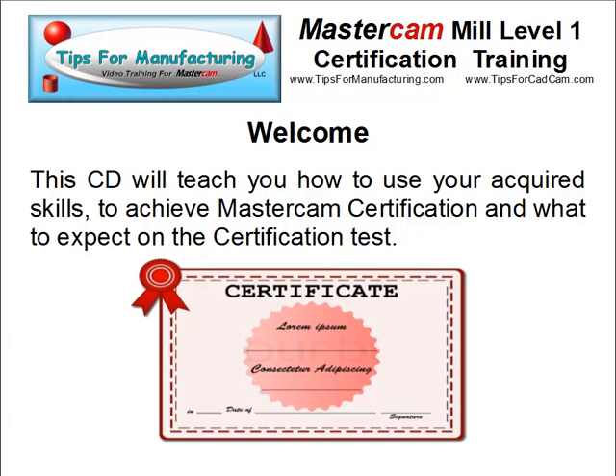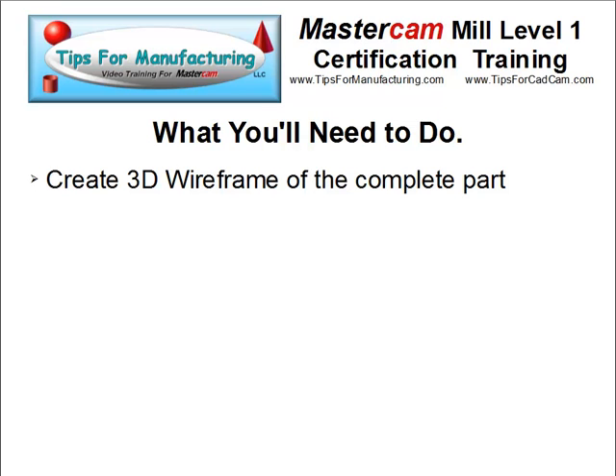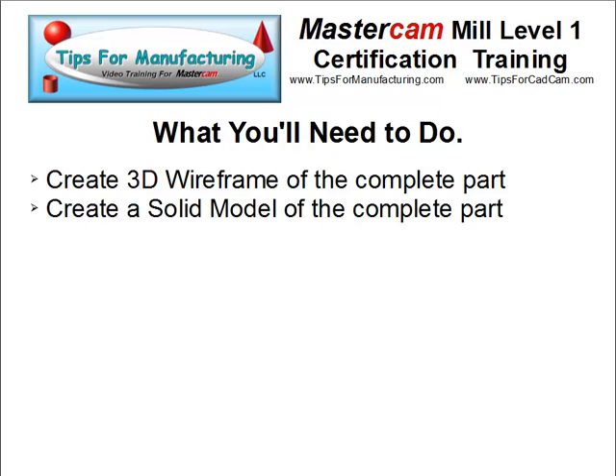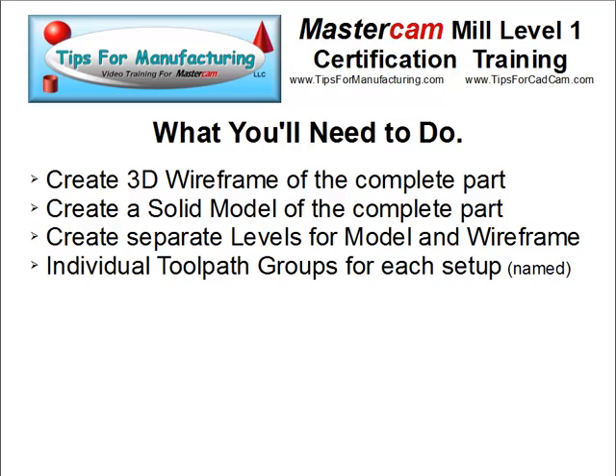There are a number of very specific tasks to achieve Mastercam certification. The first thing you're going to have to do on the test is create a 3D wireframe of the complete part. You'll also have to create a solid model of the complete part. You'll need to create separate levels for the model and the wireframe. You'll also need individual toolpath groups for each setup.